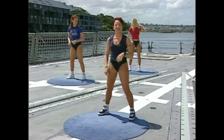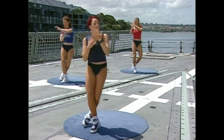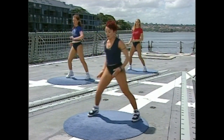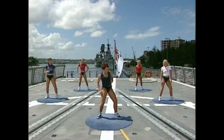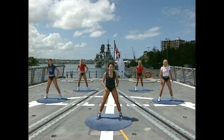Does anyone else feel like Britney Spears? Go again — touch, touch. This is Britney! One, two. Now leave your feet apart, stay here. Nice easy one — right heel. In. Left heel. In. And out. In and out.